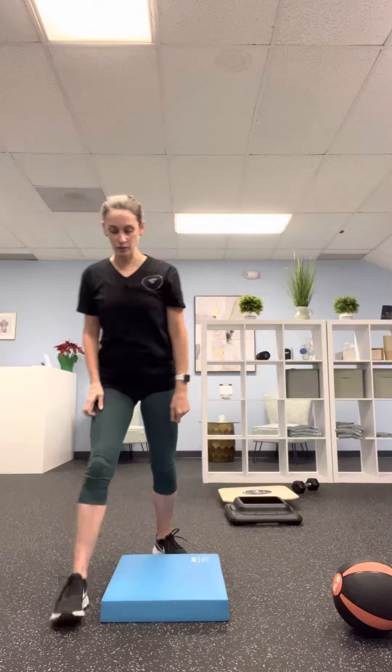We're going to do an active hip flexor stretch. Come to a half kneeling position and make sure that your pelvis is tucked under. Think about dropping your tailbone or doing a slight pelvic tilt, and then gently lean forward keeping that tailbone tucked under to feel a nice good stretch through the hip flexors of the leg that's down, and then come back.